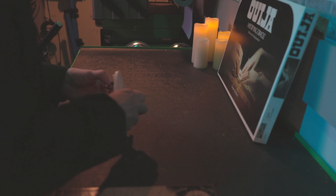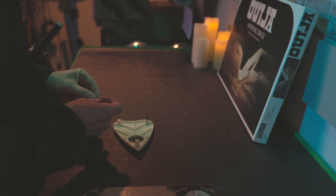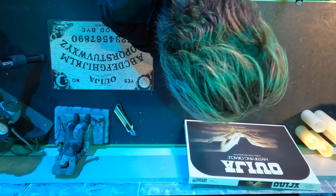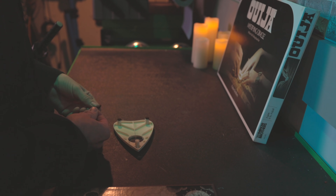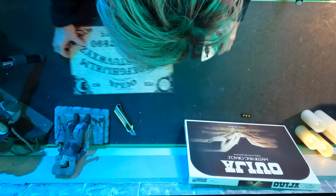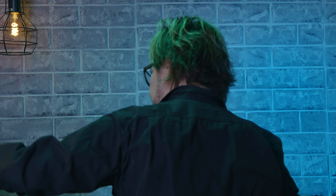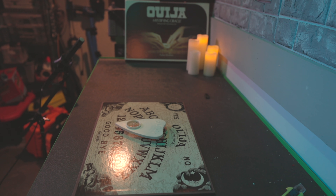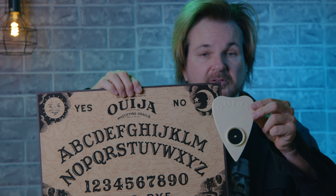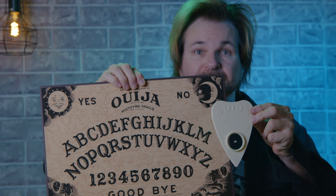Let's put the little feet on. Are they still sticky since the 70s — that's the question. Here it is, ladies and gentlemen. This is a Ouija board that was factory sealed since the 70s. Pretty impressive.